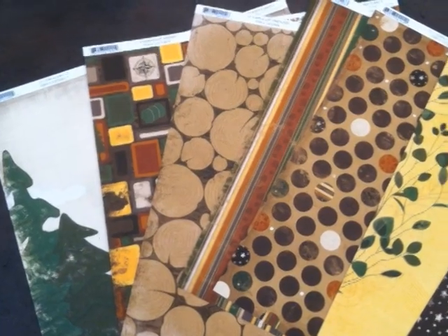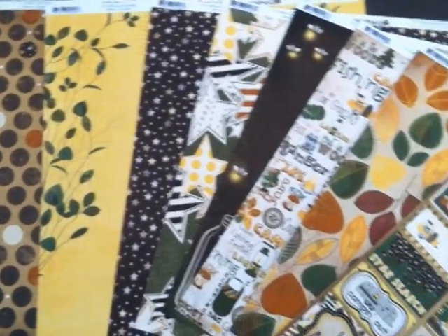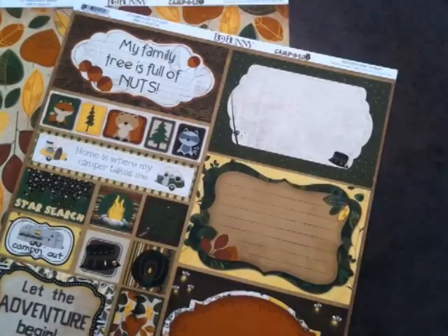With that summer mentality, we've got everything that you need for your scrapbooking when you go camping for the summer. It's finally warm enough — I love being outdoors. We've got the whole paper line here. It's got a lot of earth tones: greens, browns, yellows. It's kind of fall-y looking, with lots of squirrels and forest critters.